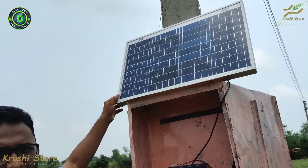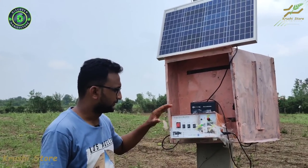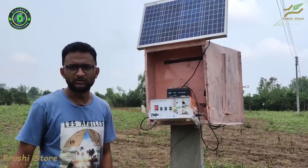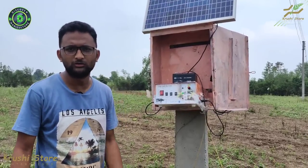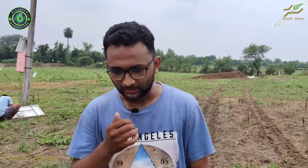This is the solar panel provided with the machine, which comes with 10 years of warranty. Now let's talk about the fencing. We gave this machine to this farmer two and a half months ago and they are using it to protect their three-acre farm. They were our first customers for this particular model and are getting amazing results — their farm animals now know not to go near the fencing.